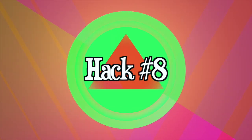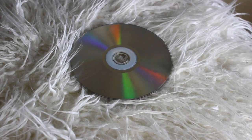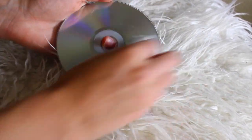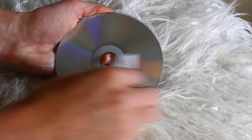The last life hack: if you have a scratched CD or DVD, just take a little bit of toothpaste and rub it in a circle. Supposedly it's supposed to fix it — I'm not sure if this one works, but if you guys test it out, let me know how it goes.